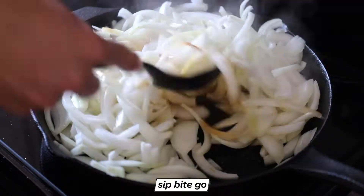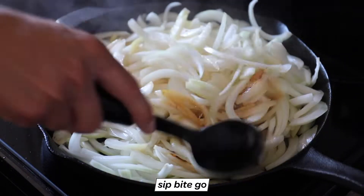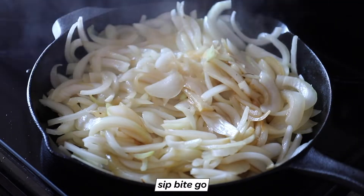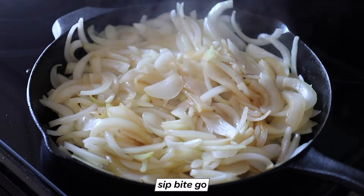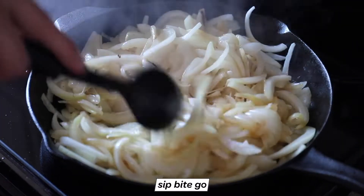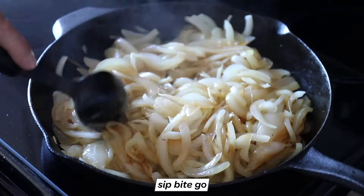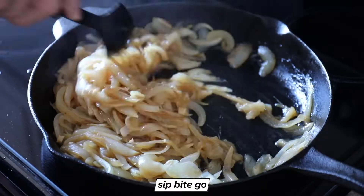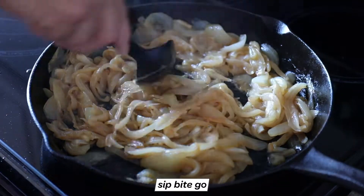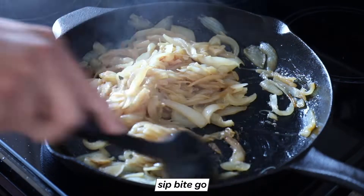Then you turn the temperature of the burner to low or medium-low, depending on how fast you're trying to cook them. This recipe is about 45 to 60 minutes, and you need to be stirring it every five to ten minutes, or more frequently if you're using a higher temperature. Be sure to scrape the fond — F-O-N-D — that's what you call the brown bits. My husband was very particular that we share that with you. Make sure you scrape those up, as they stick to the bottom of the pan and create a lot of flavor in the caramelized onions.